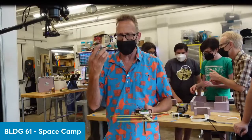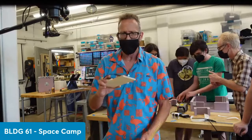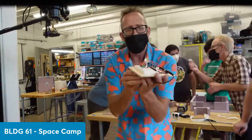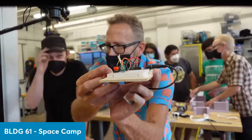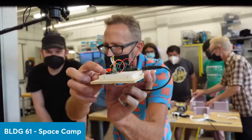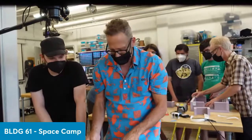We built a transmitter — this is our transmitter, and it's actually transmitting right now. You can see the little radio transmitter module on here, and when I press that button, it transmits.